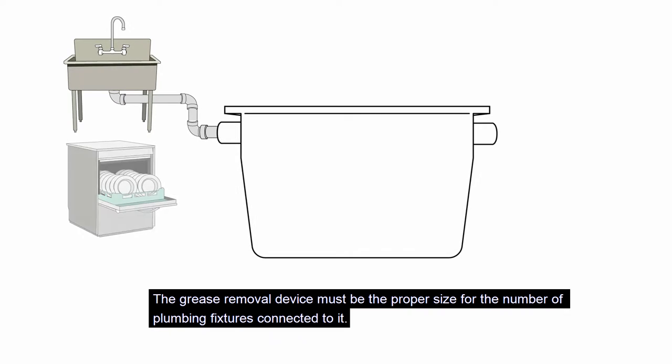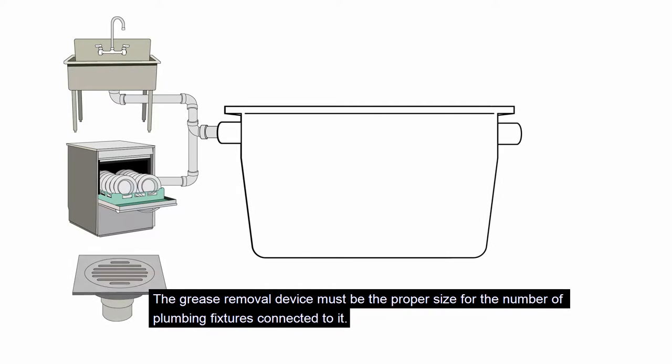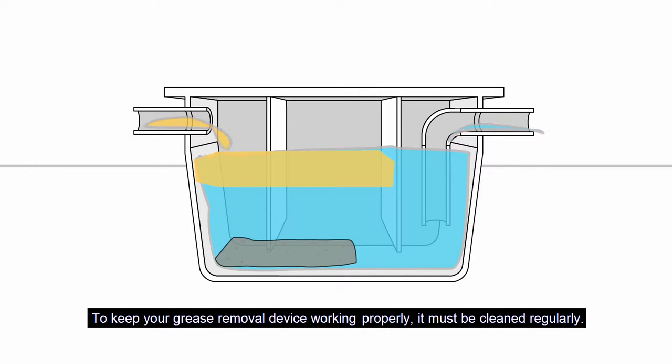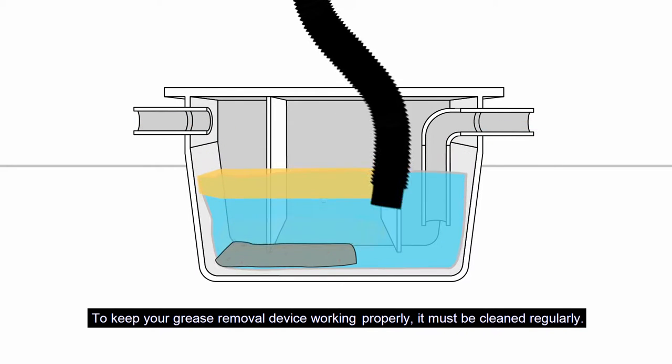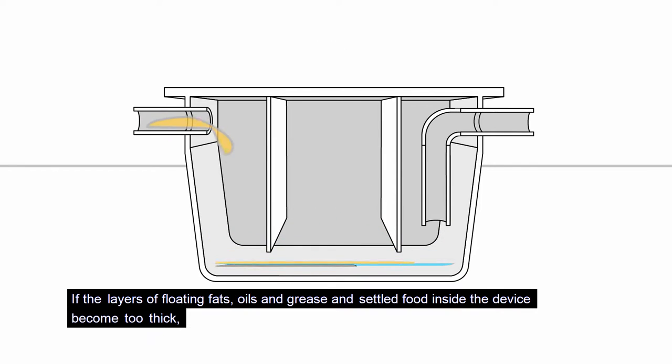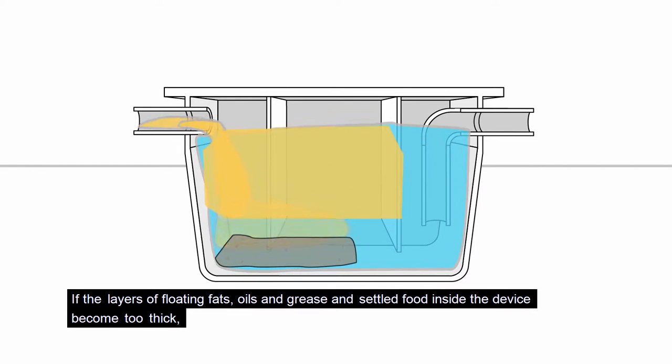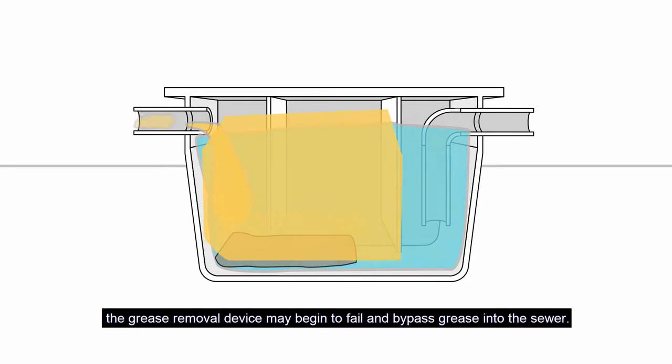The grease removal device must be the proper size for the number of plumbing fixtures connected to it. To keep your grease removal device working properly, it must be cleaned regularly. If the layers of floating fats, oils, and grease and settled food inside the device become too thick, the grease removal device may begin to fail and bypass grease into the sewer.